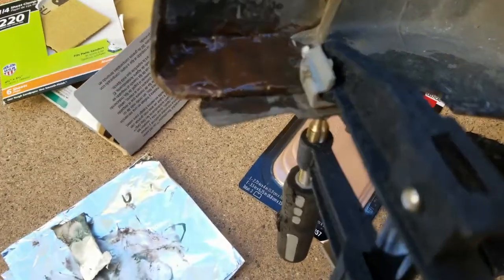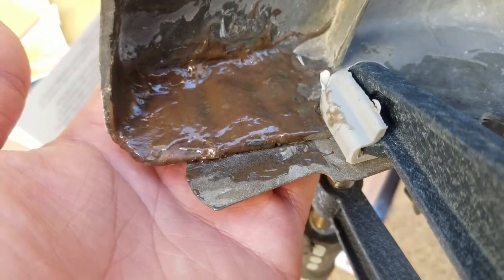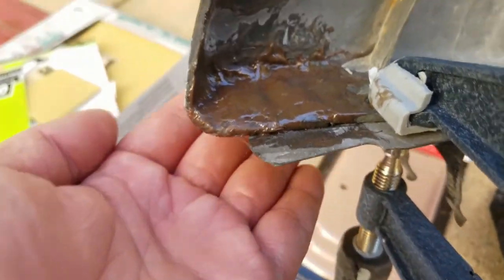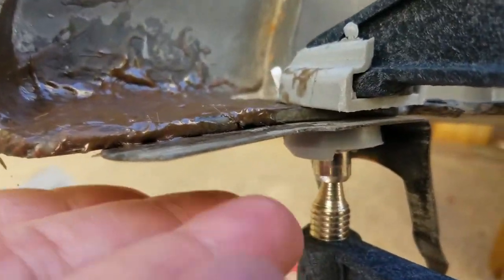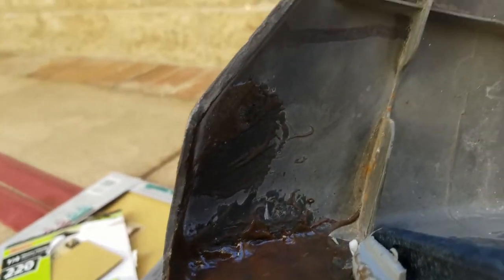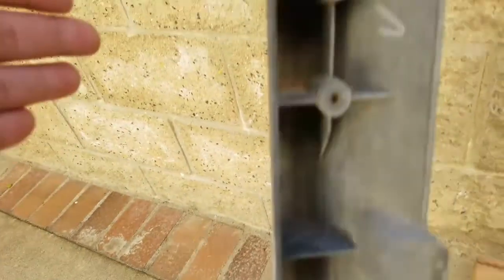Alright guys, so I just used a piece of metal to straighten the fiberglass itself out, and then layered on a layer of Bondo glass on top of that. It's pretty thin — a real thin layer. Hopefully that's enough to hold it. If not, then that's all we got. Then I filled a couple holes.